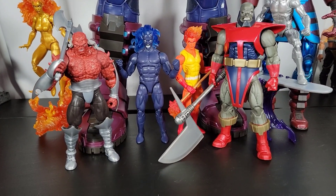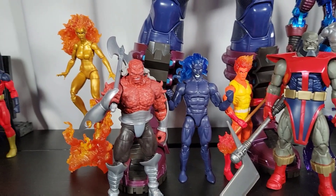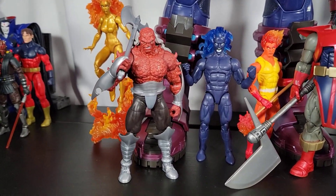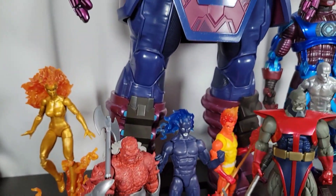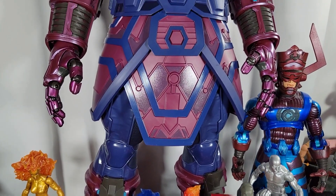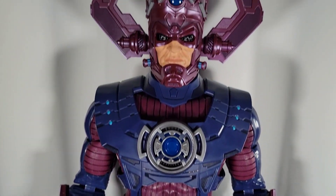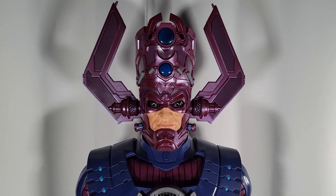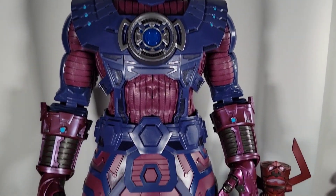It's getting to the point where even I'm getting tired of seeing it on my feed. But it is rightfully so. I can't blame anyone — even I'm posting about it. Here I am making a video of it myself. But instead of a traditional video review, I figured I'd do just a quick 'let's talk about it' type of video regarding the HasLab Galactus, in case there's anyone out there that just wants to know my thoughts — sort of what I would say during a review without actually doing a full review.